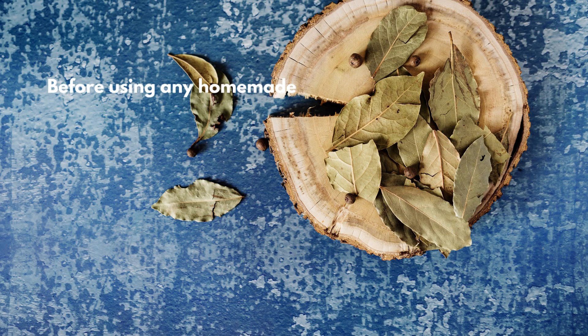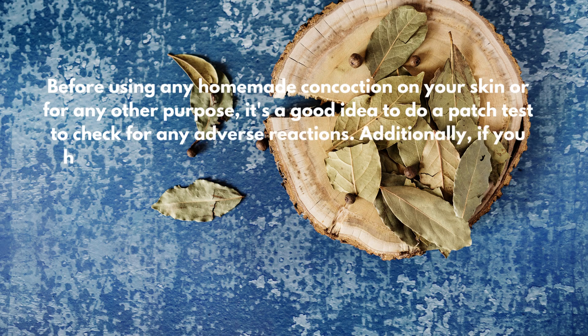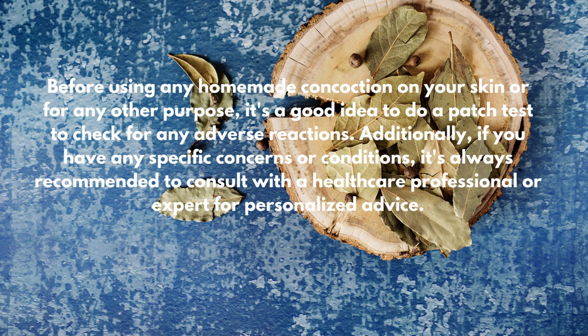Before going, we must mention that before using any homemade concoction on your skin or for any other purpose, it's a good idea to do a patch test to check for any adverse reactions. Additionally, if you have any specific concerns or conditions, it's always recommended to consult with a healthcare professional or expert for personalized advice.